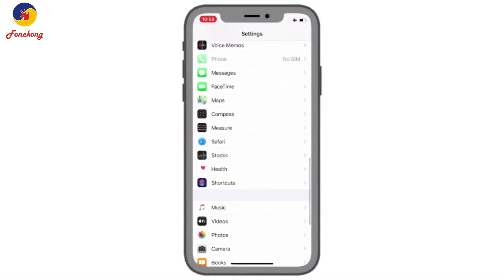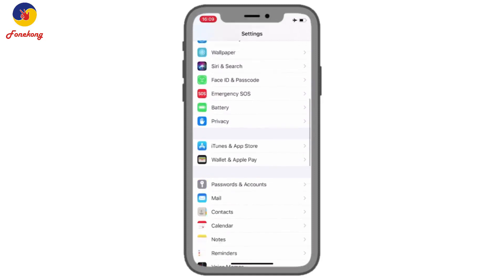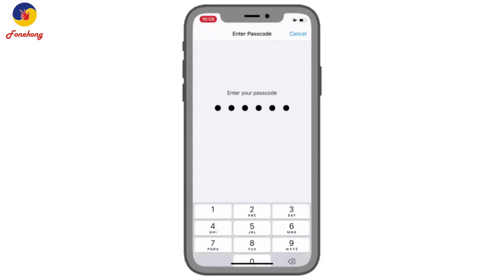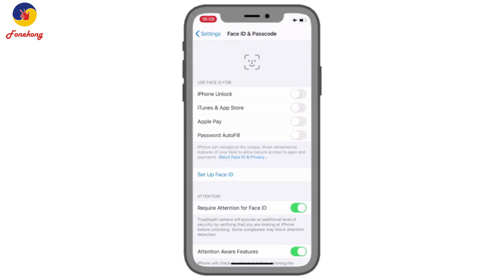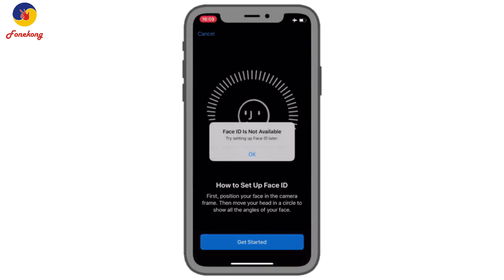Now let's set up the Face ID to see whether it is normal or not. Enter the passcode, select setup Face ID, and then click get started. You can see Face ID is not available — it is broken.